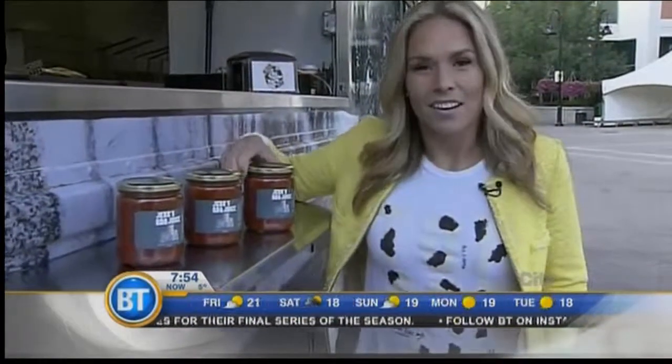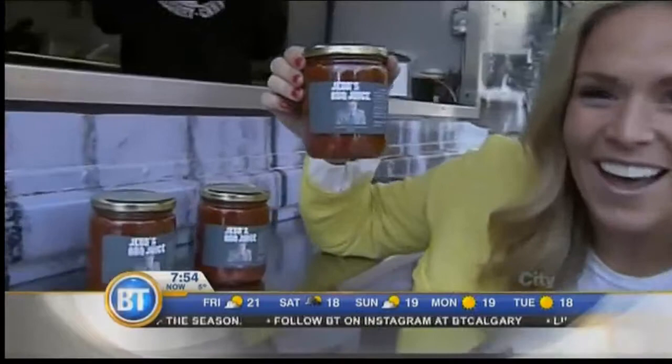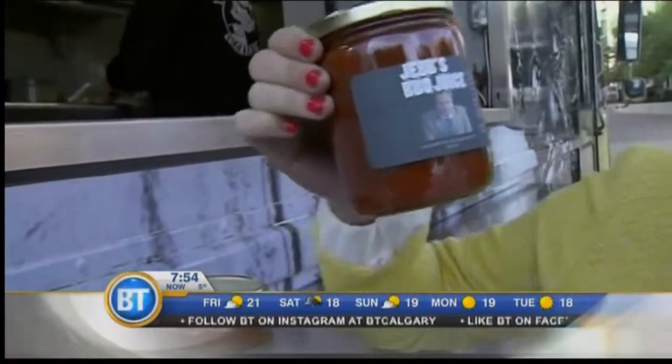We're going to head back down to Eau Claire this morning. That's where Kristen Hallett from Flames TV is previewing Barbecue on the Bow, but she has a very special friend of Breakfast Television as a guest this morning. We're going to check Nick's zooming abilities — because look at that guy. You know him. It's Jeb's Juice Barbecue Sauce.